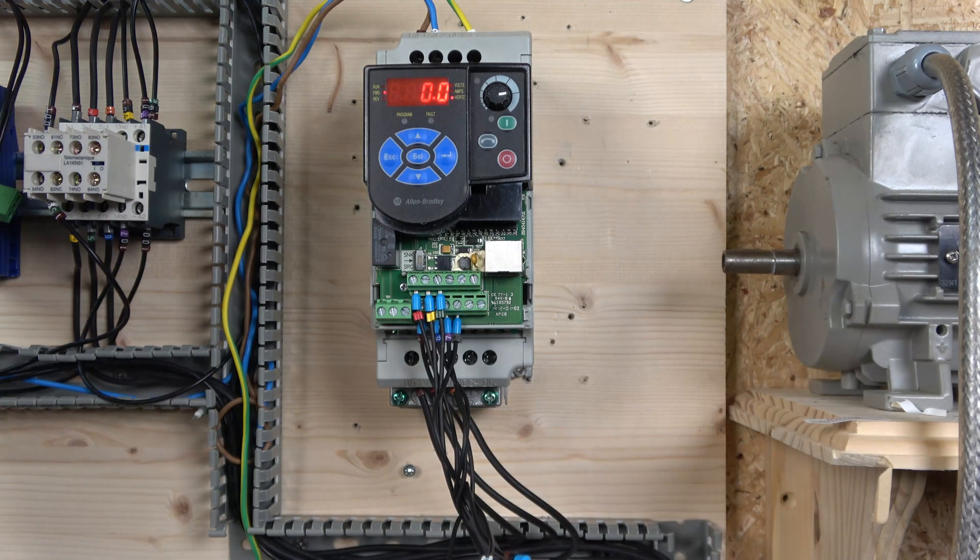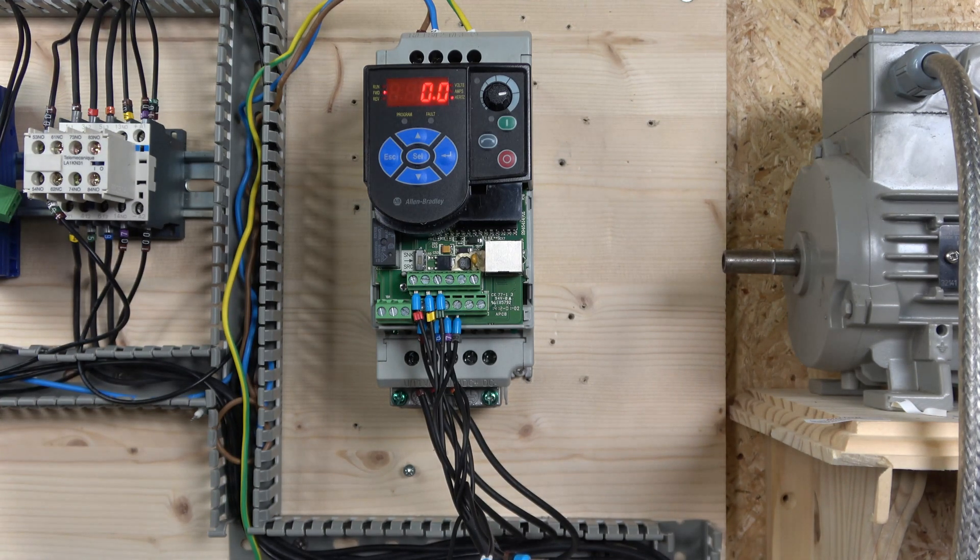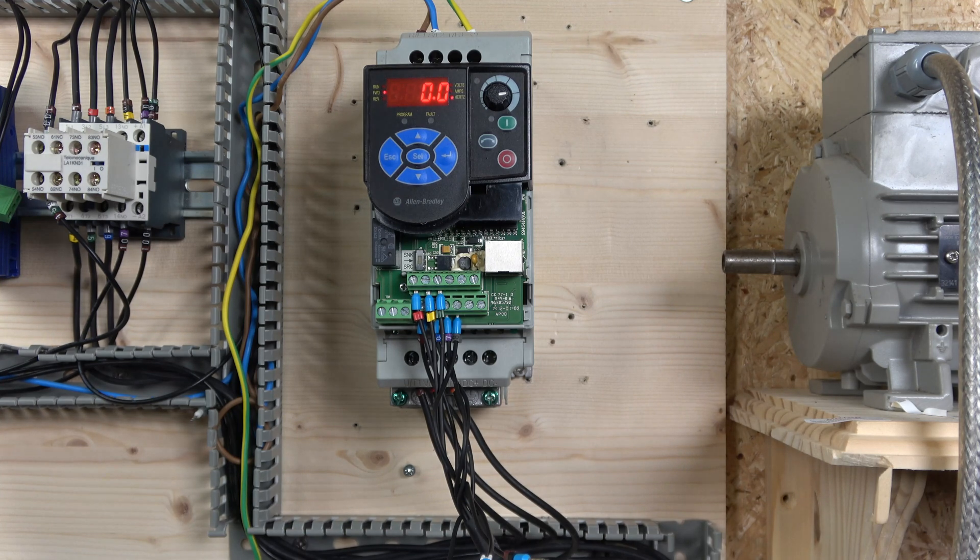That's the two-wire control and three-wire control video. Hopefully it gets you where you want to get and gives you a good understanding of how to set up your control station. If you like the video please smash that like, and if not, leave a dislike and comment below. Any questions or comments, don't hesitate to ask in the comments below and I will answer them as soon as and as accurately as I can. Thank you very much for watching and I will see you in the next video.